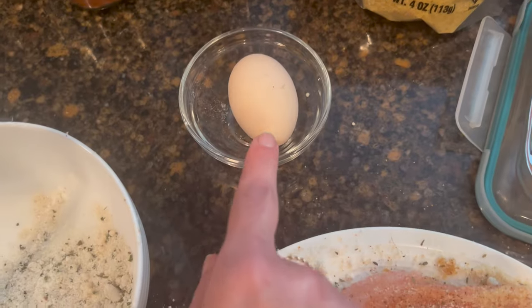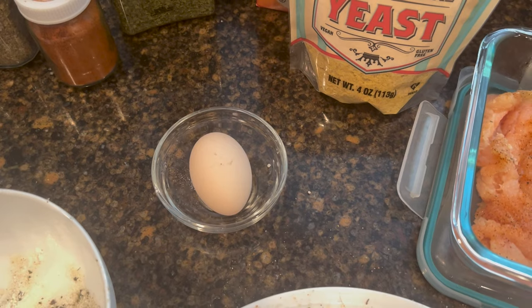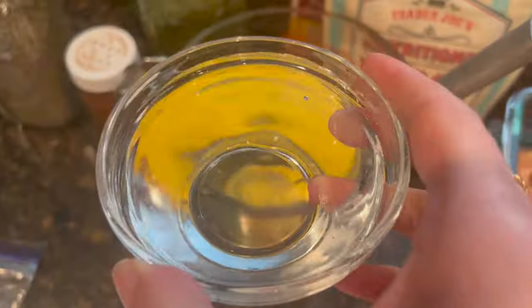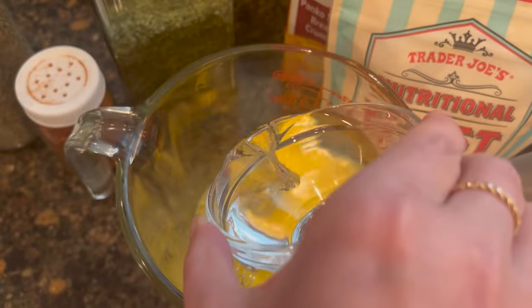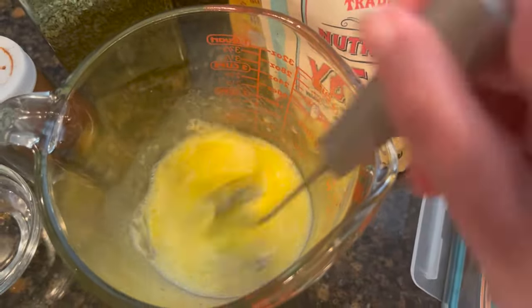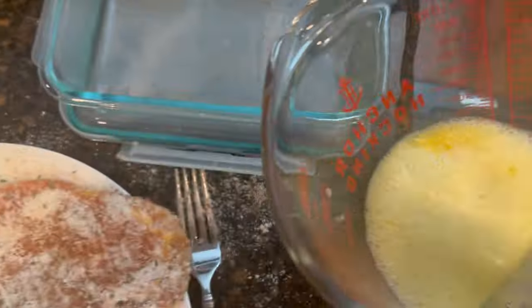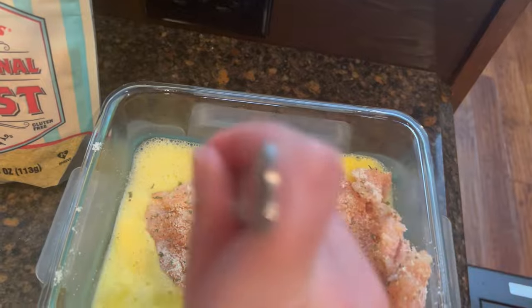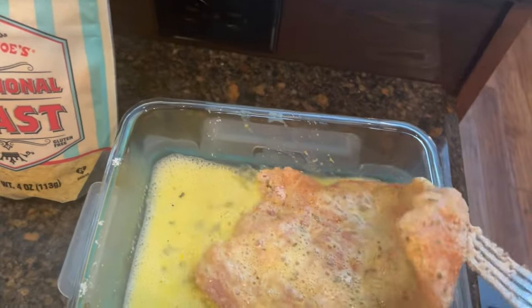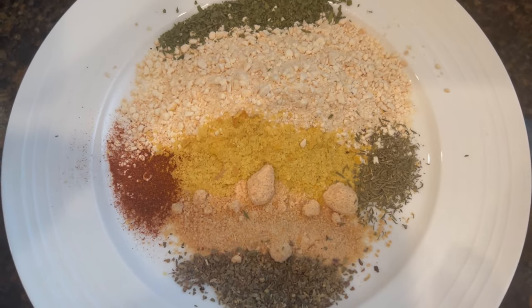Now I'm going to do the egg wash. I'm only using one egg — you can add a little bit of milk if you want, but I'm just adding a little bit of water to help it go further. I put it in a measuring cup — it holds about three tablespoons, so this is probably two and a half tablespoons of water. I'm only going to put half in first. This stretches your egg — if you have a bunch of chicken breasts, just add more water. I start with a little bit of breading at a time because whatever's not used has to be discarded and I don't want to waste the whole pack of panko crumbs.